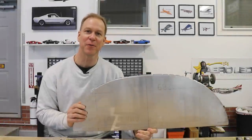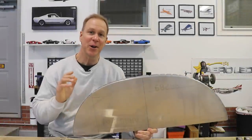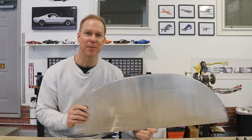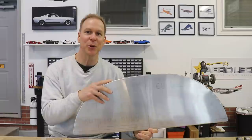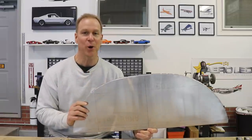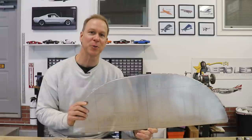Hey everybody, welcome back to the Zenus 750 Super Duty build. In my opinion, the absolute most fun part of building an airplane is designing and building the instrument panel, and that is what we're working on today with the help of Steve at Aircraft Specialty.